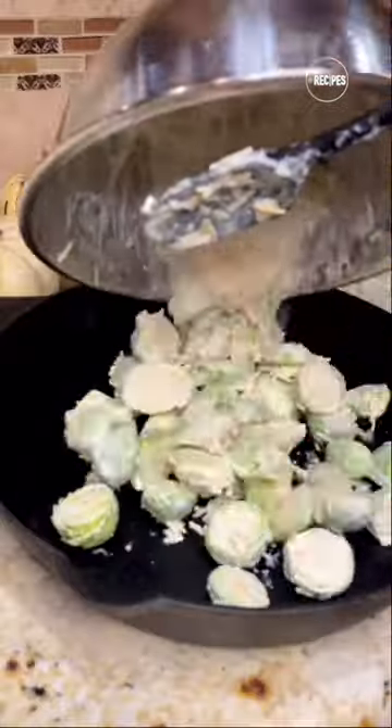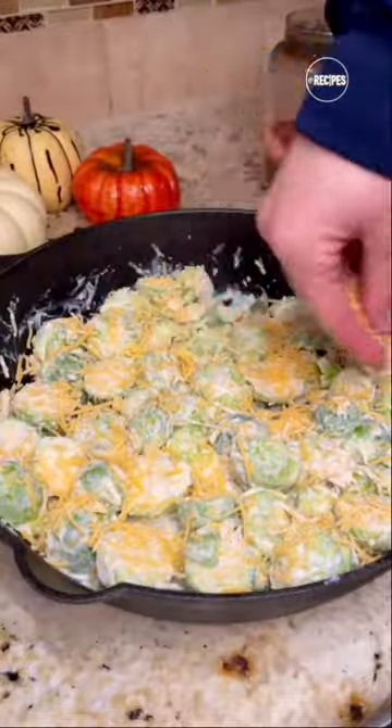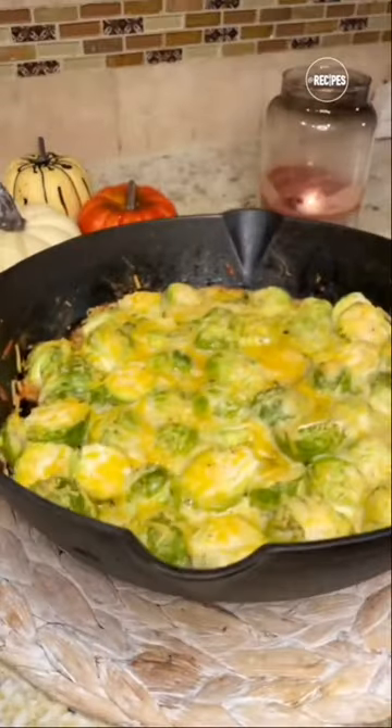Once you're done mixing, spread these in a skillet and top with more cheese if you'd like. Bake these at 375°F for 15 to 20 minutes and you're done.